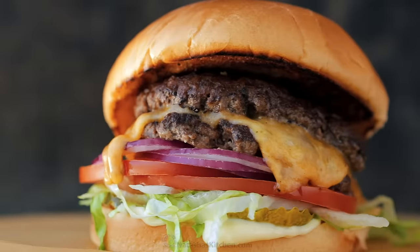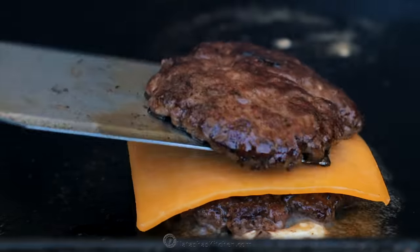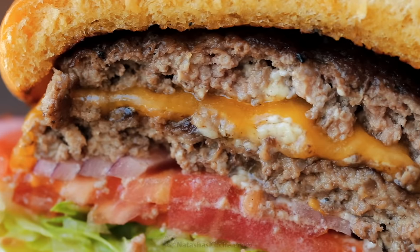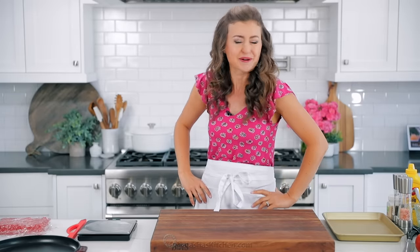Today you're gonna learn how to make a restaurant-quality smash burger. Hey everybody, it's Natasha of natashaskitchen.com. Smash burgers are really easy to make at home, and I think they taste better because you have all of the best ingredients. Plus, you're gonna love our two-ingredient special sauce that just takes these over the top. So let's get started, because I want a burger.